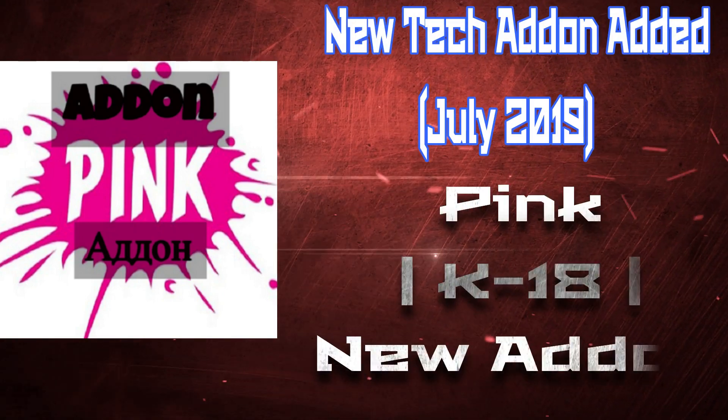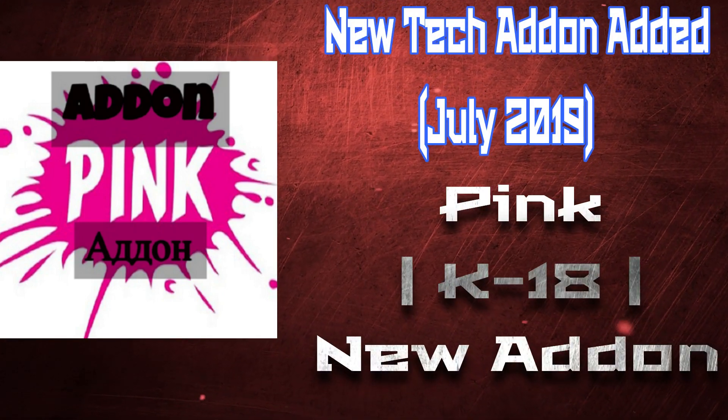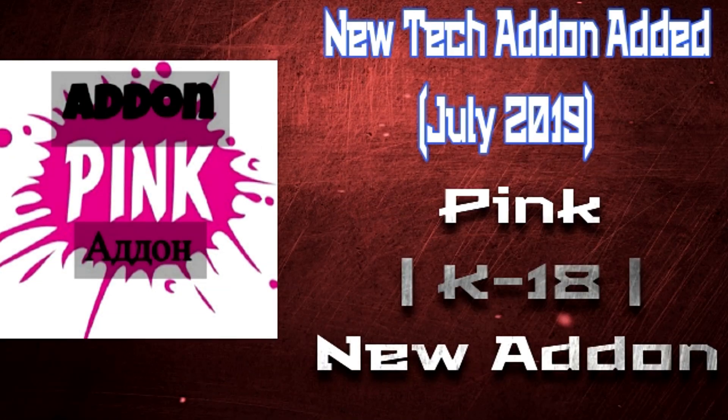Hello, welcome to the Better For Ticket channel. Here is Better with you guys today with a brand new add-on. It's a simple add-on called Pink, and it's for TV stuff.